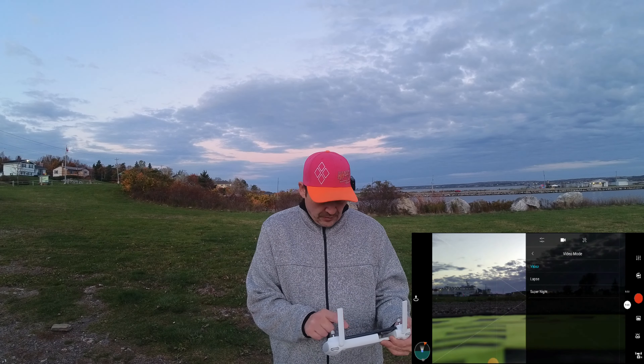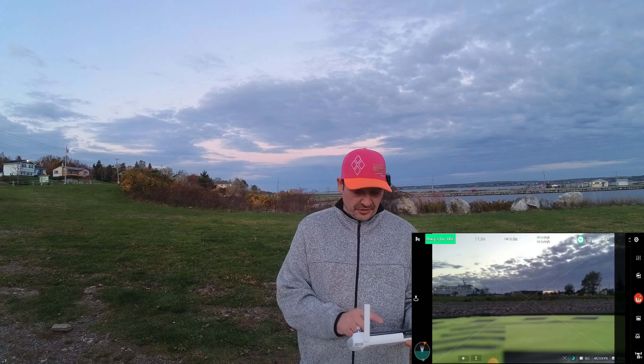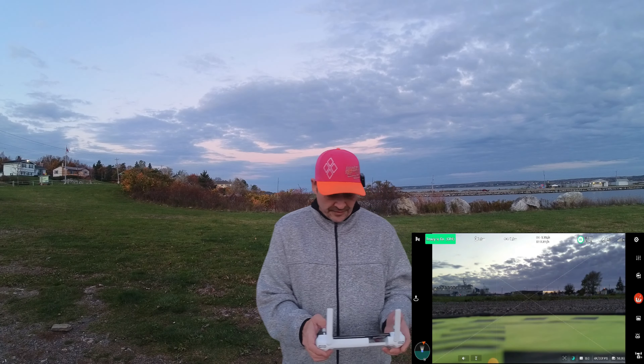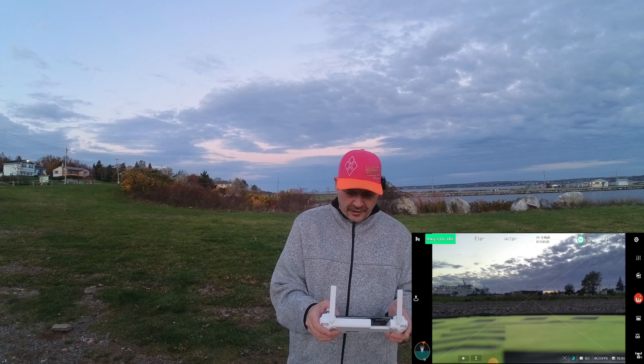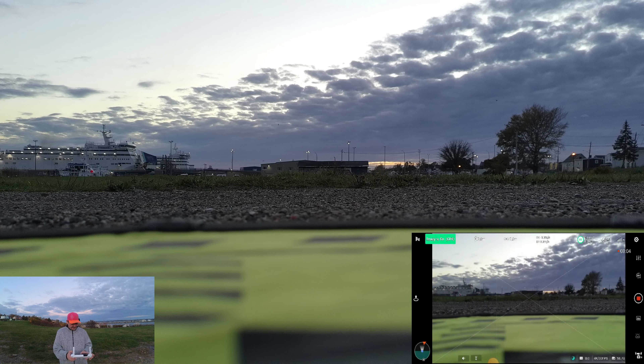We're going to turn super night mode on because it's just starting to get dark. The sun is almost all the way down. I've got a strobe light on. Let's start recording and auto take off.